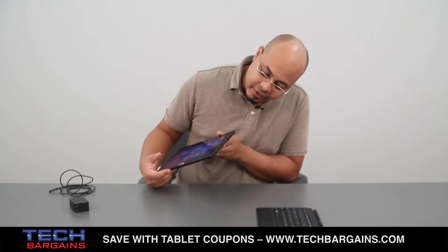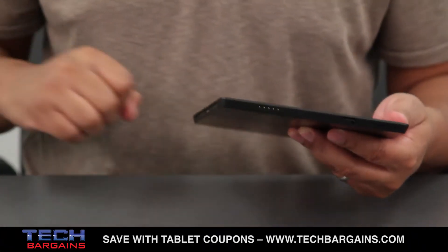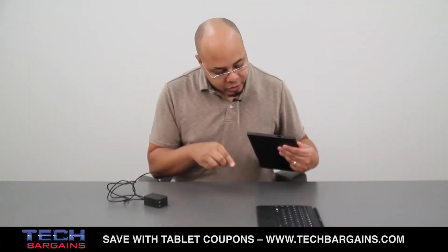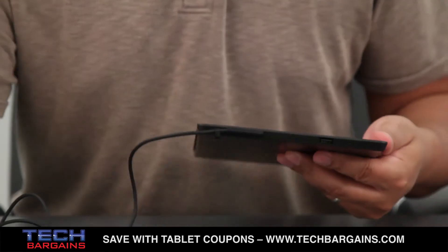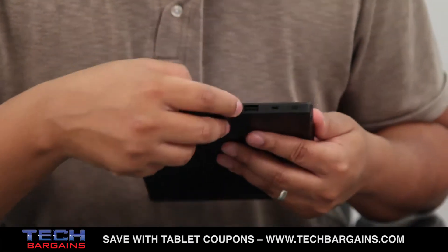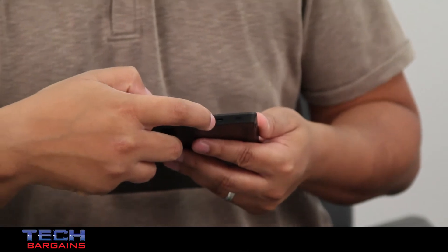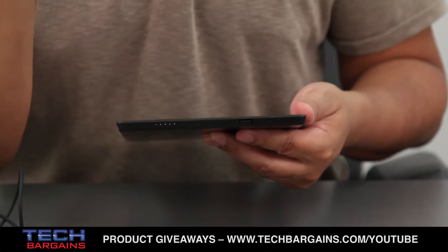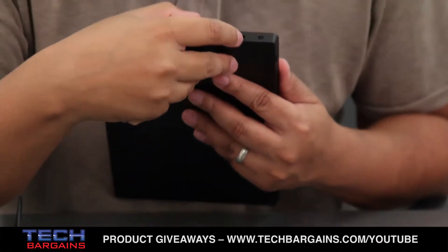Over here you have your power cable slot, which is magnetized — you connect it by just snapping the adapter on and you're ready to charge. You also have a full USB 2.0 port and an HD port for exporting your content to a television or monitor, though you do have to buy an additional accessory for that.